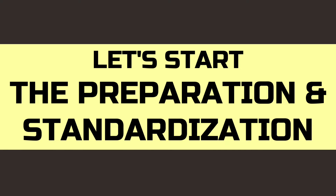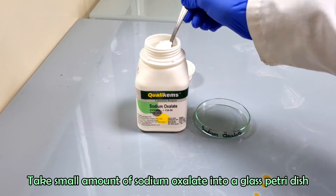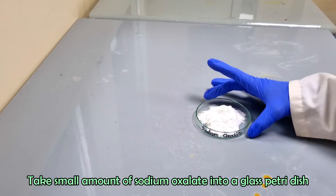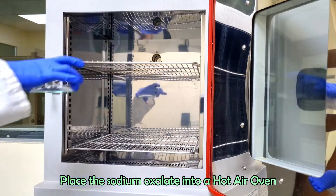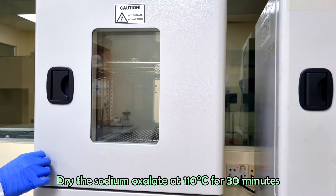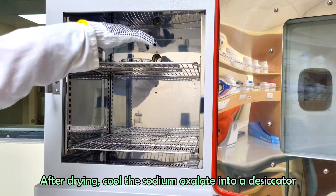We will prepare 0.1 normal sodium oxalate solution. Take a small amount of sodium oxalate into a glass petri dish. Dry the sodium oxalate in a hot air oven at 110 degrees Celsius for 30 minutes. After drying, cool the sodium oxalate in a desiccator.